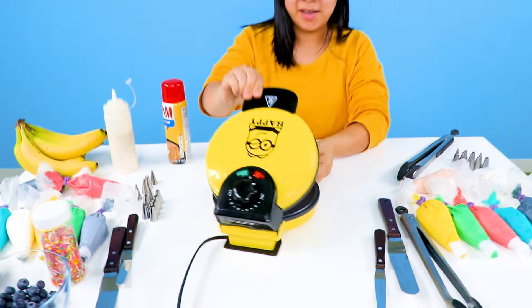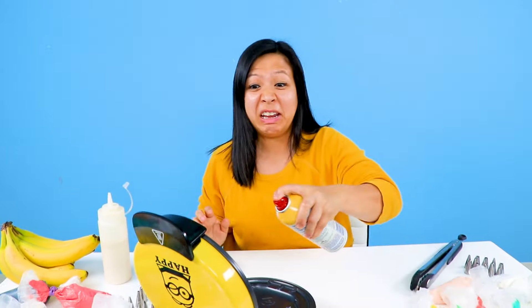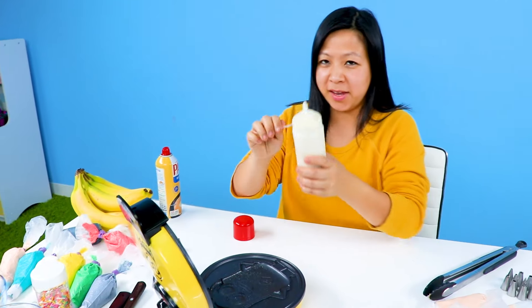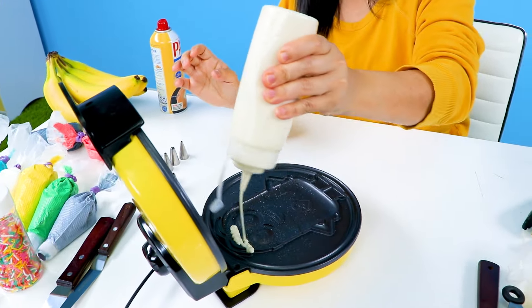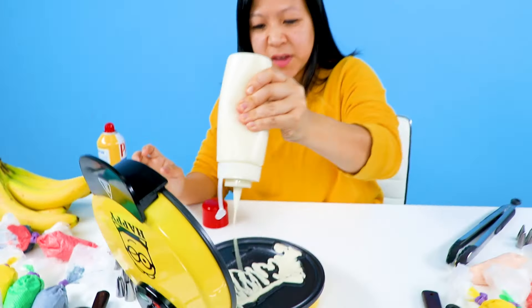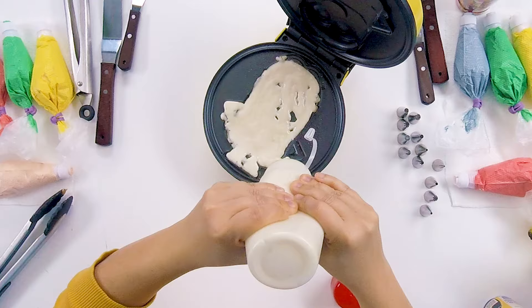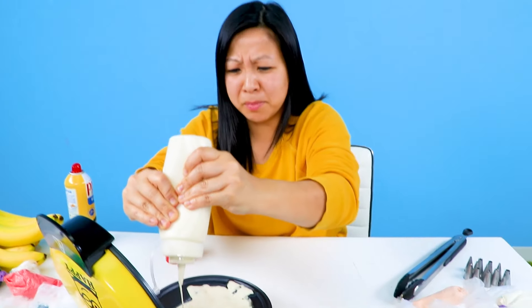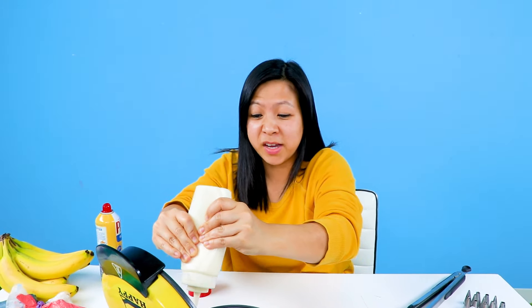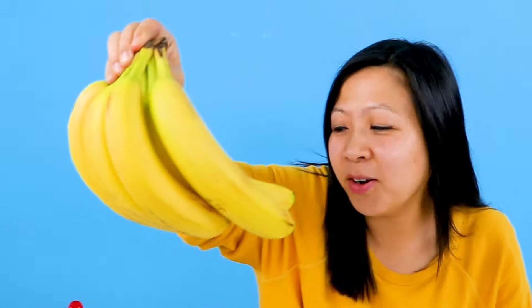So now let's do the minion waffles. All right, here it is. I don't know which one this is. This is Dave. I don't know their names — correct me. I'll put in the waffle batter here and fill it all up. He doesn't burn, but I think it's okay if he burnt because minions are yellow anyways. Right? Let's close him up. Bye-bye! And now... banana? I don't know why I said that.